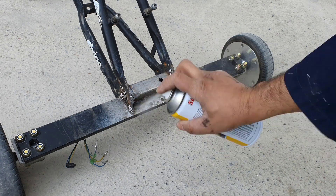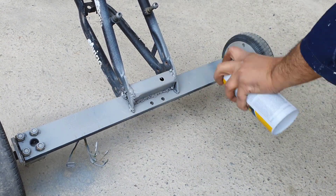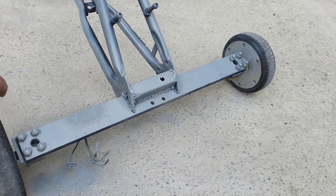To make it all uniform in colour I decided to prime the welded area, preparing it for spray painting. Again I am not a professional so the technique might be wrong, but I was happy with the results I got.